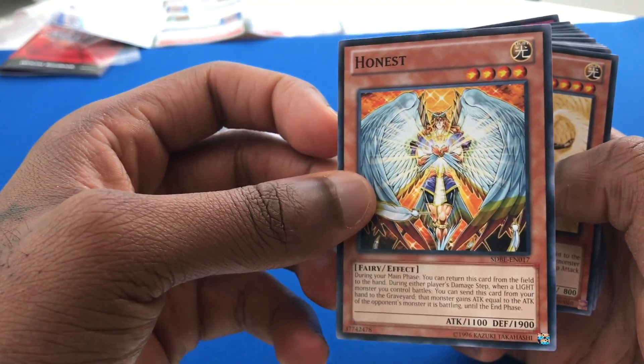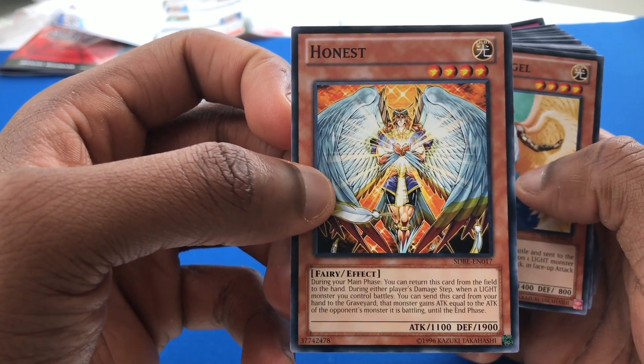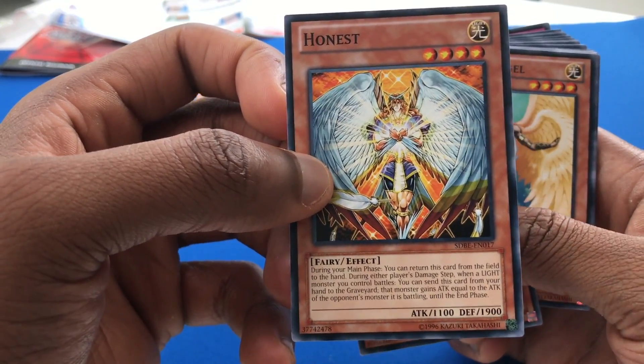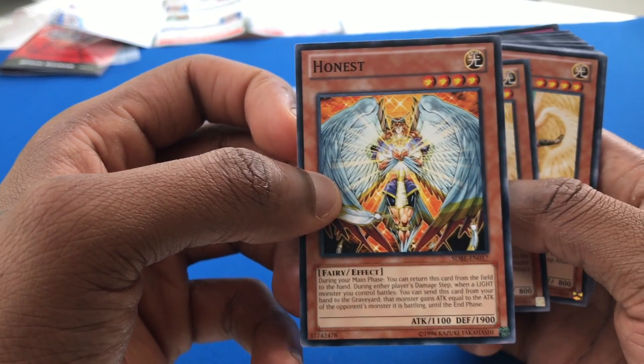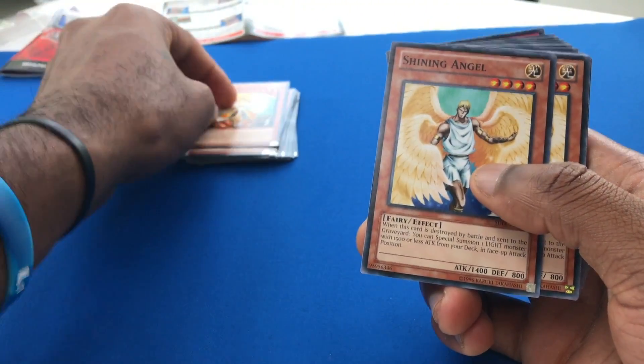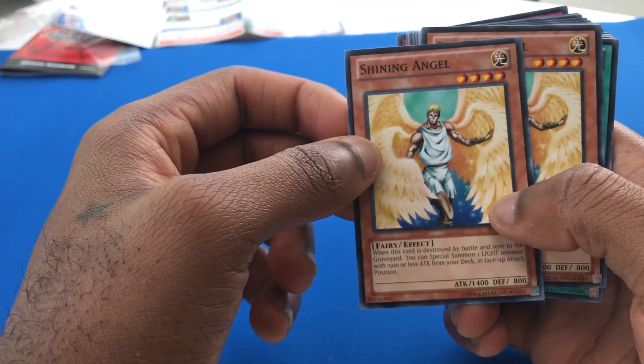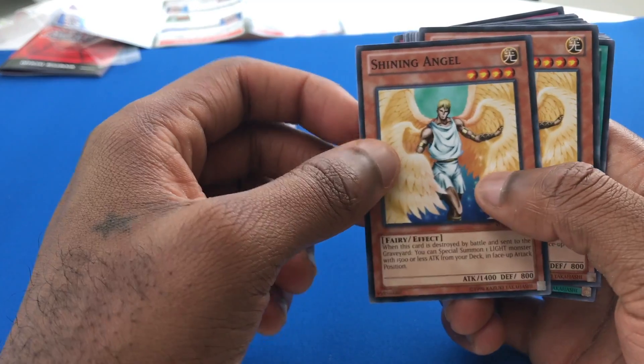Honest — Honest was always such an amazing card when he came out. To see that he's common now is pretty funny. He used to be secret rare or ultra rare, way back when Lightsworns first came out and the meta was nice with Judgment Dragon and stuff. That's the era I'm from — when Teledad, Darkarm Dragon, all that stuff was around. Pot of Greed was legal.